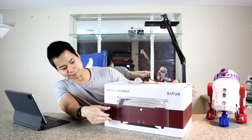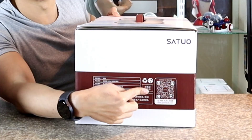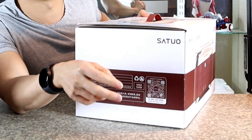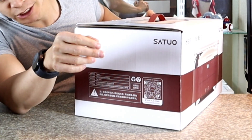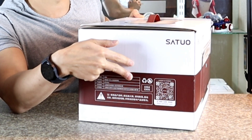Right off the bat, this is a pretty nice looking box. One thing I noticed, there's a little QR code right there, so it's nice that the company cares about customer service. If you have any issues, you can actually scan the QR code, and there's the email address right here.